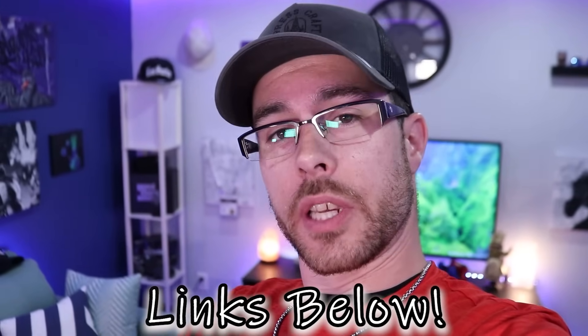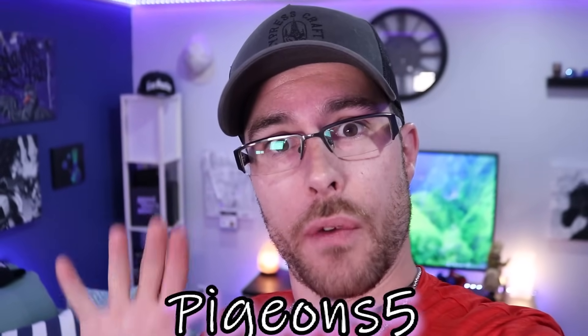A huge shout out to Spider Farmer — they were kind enough to hit us up with their SE 5000. I am over the moon with this light. It's the bar series style, it's dimmable, it's daisy chainable, and it has everything you need for a perfect 4x4 or 5x5 size tent. You can head over to spiderfarmer.com or check the links below on Amazon. Use promo code pigeons5 to save a few dollars at checkout.